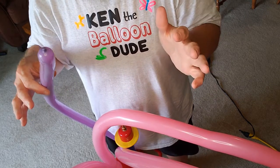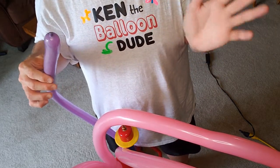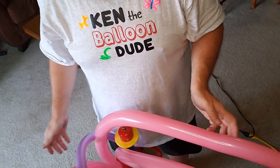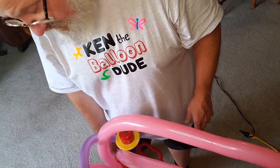It depends on the size of the patron. If you're doing an adult or a bigger child, you'll want a 160. For a little little one, you can do it with a 260. Let's begin.